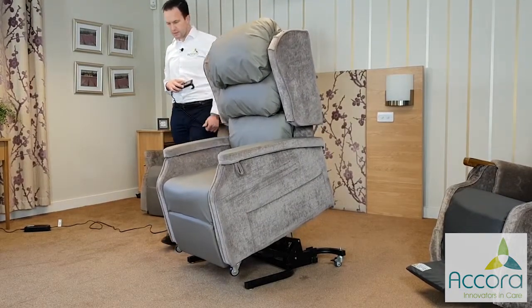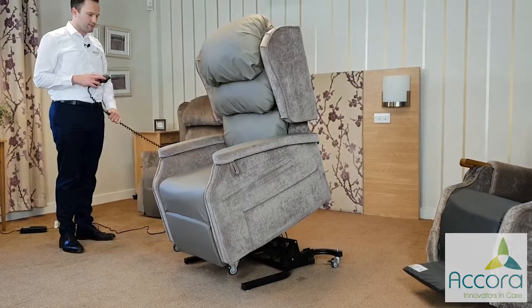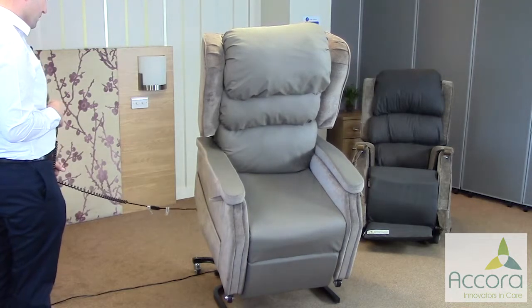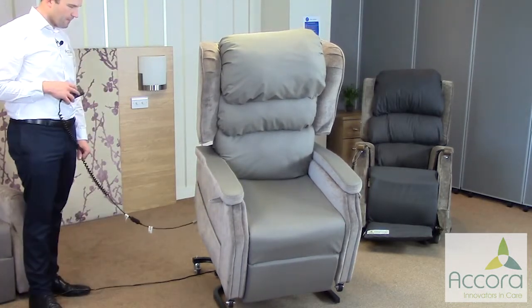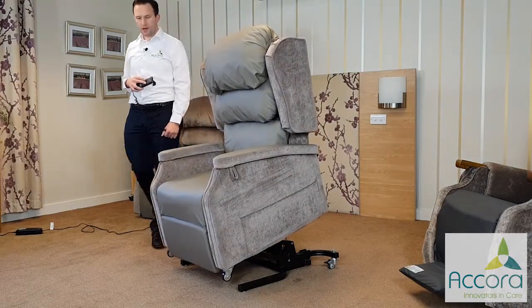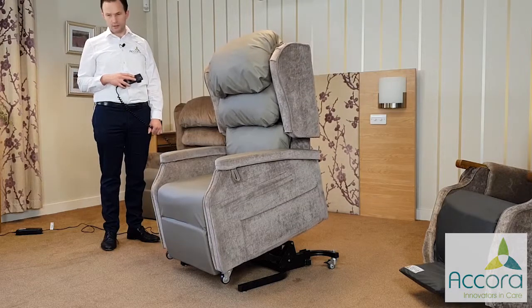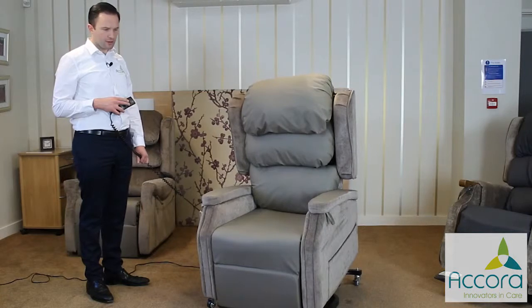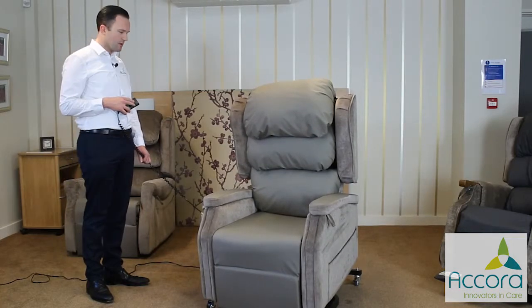But for now this is just rising up in the conventional way. So that's the top of the riser and then we'll go back down to normal sitting. Hopefully it's clear now how the single motor tilt in space mechanism and the dual motor tilt in space mechanism work, and what the difference is between the two. The key difference is that the dual motor tilt in space gives you backrest angle adjustment, but on both of them you need to have a good level of extension at the knees.